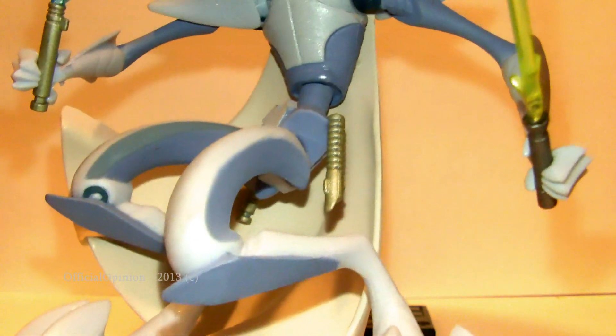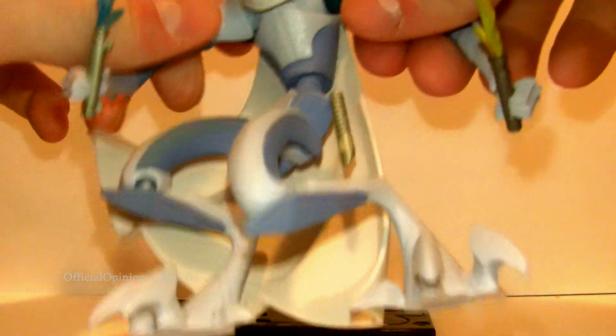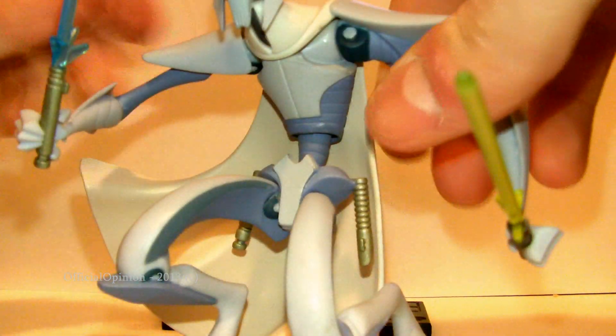The lightsabers are both pretty cool. A quick articulation rundown for this figure: it's got a swivel waist, swivel shoulders, and a ball jointed neck. So that all adds up pretty nice.